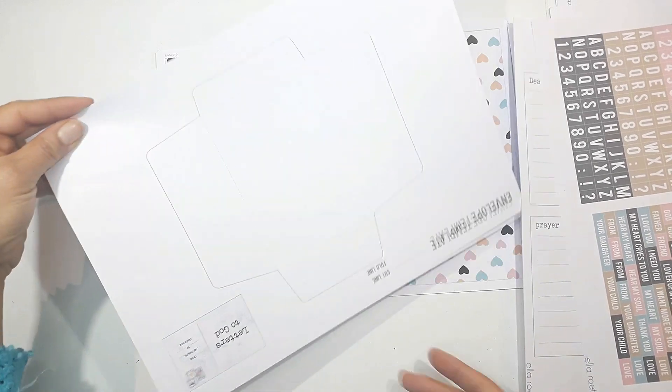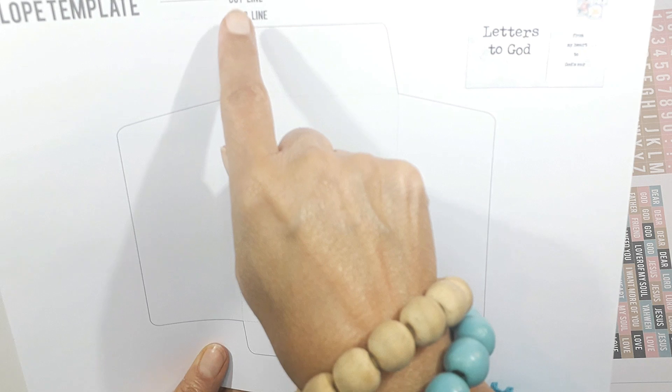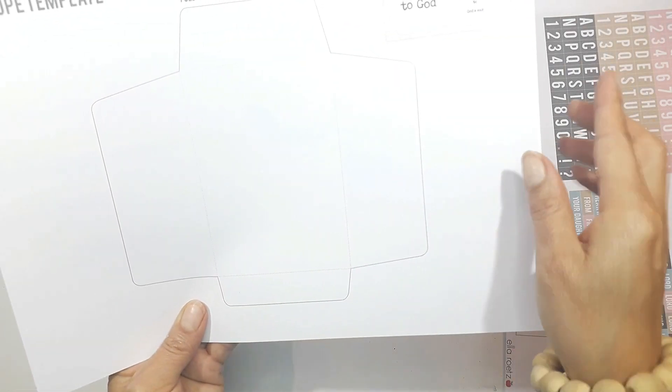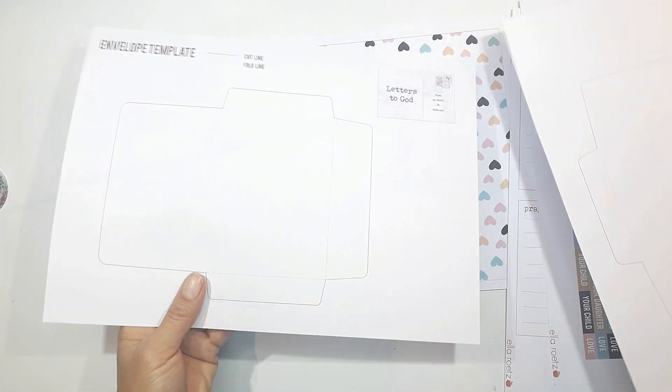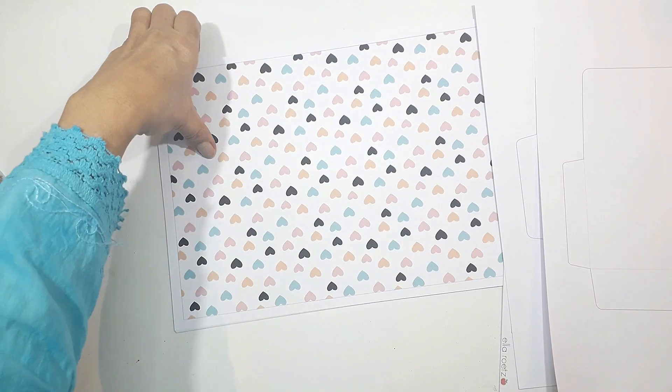She also has something very nice — templates for little envelopes you can make. You've got your folded lines, and where the little dotted lines are, you need to fold. The solid black lines are where you need to cut out. So it's very easy to follow instructions.